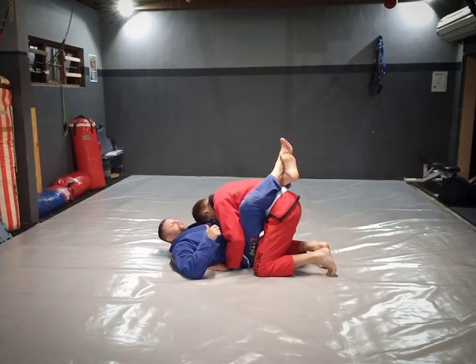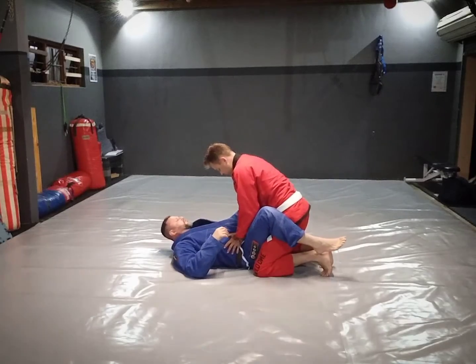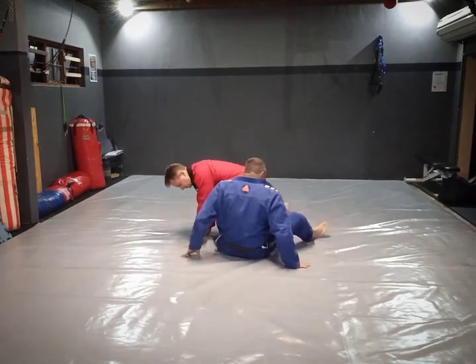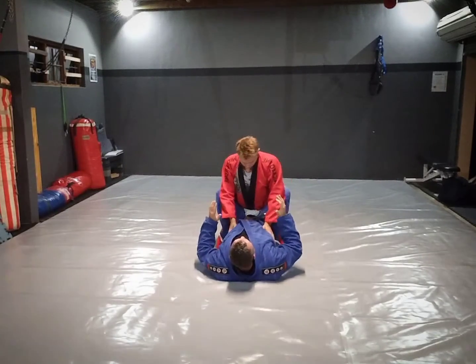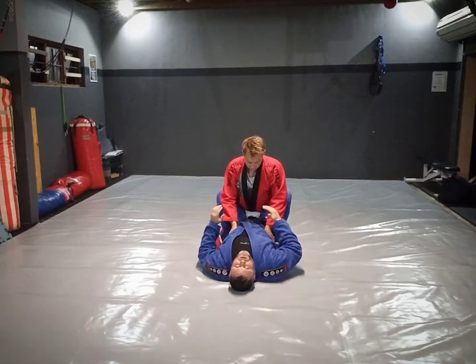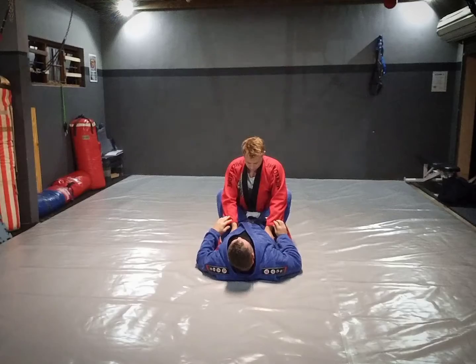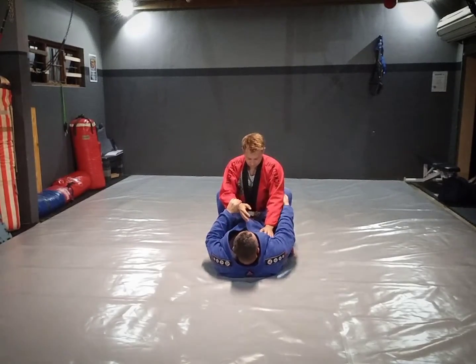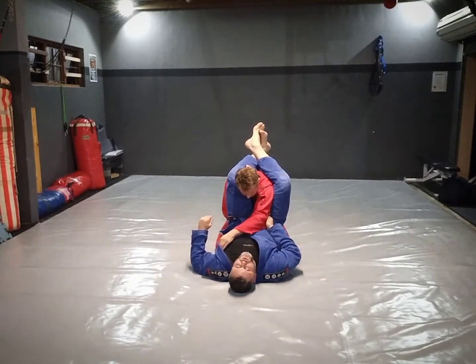So if I'm going for the triangle, I'm going to change the angle on this. Basically, for the triangle to work I need one arm in and one arm out. There are a couple of ways of getting there. One might literally just be me shoving the hand through and jumping up into the triangle.